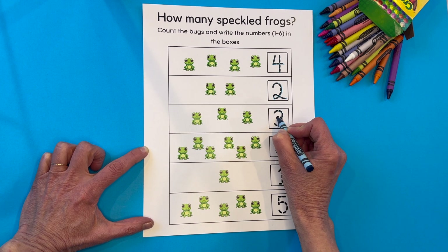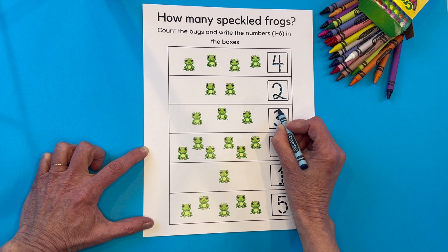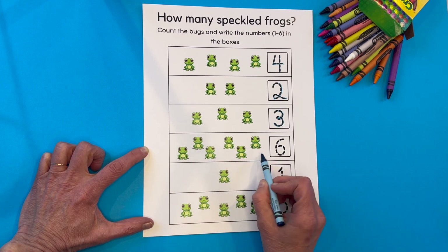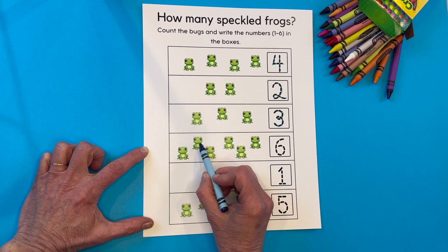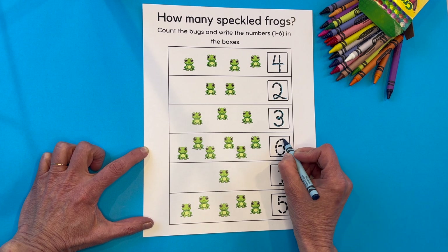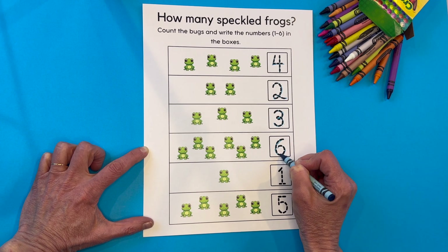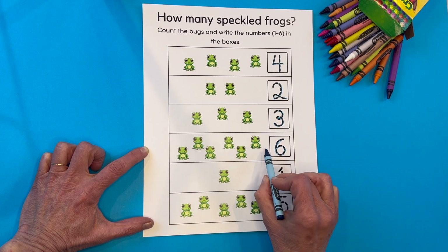Raise your hand if you're three. Anybody three? Then this is your number — around and around. This one also has a fancy loop on it. Oh, there's a whole bunch of frogs right here. Let's count them together. I hope we can count this high. One, two, three, four, five, and six. The number six. Around like an oval and bring it in tight. The number six and six frogs.